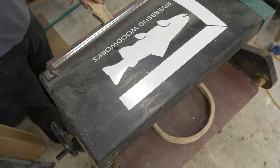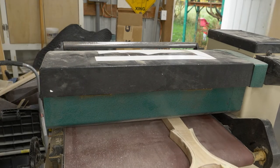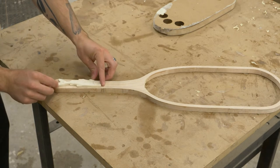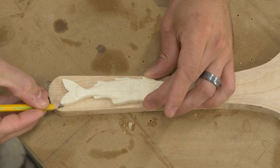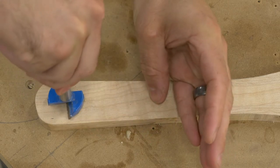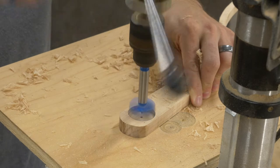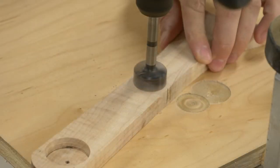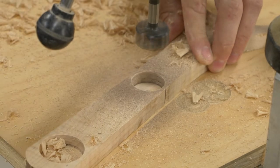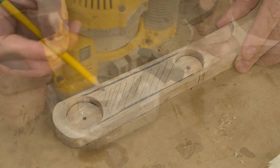Let's get to sanding. Right out of the form you're gonna have some Gorilla Glue sticking up, so it's time to knock that back and then run it through the drum sander on 120 grit. I traced out the place for the fish to live and then drilled down with Forstner bits to get my depth.